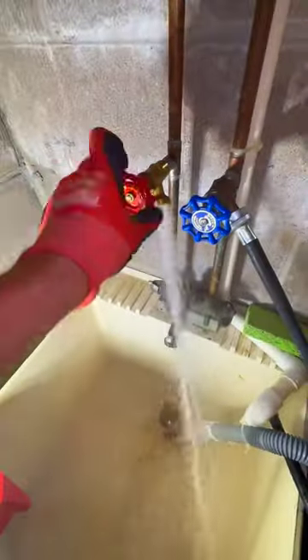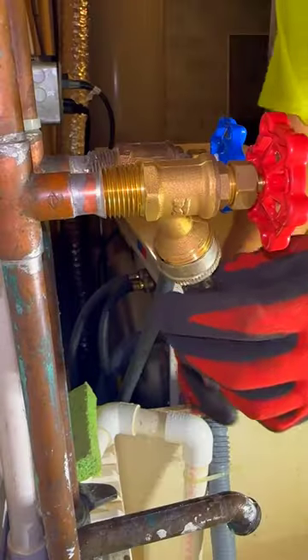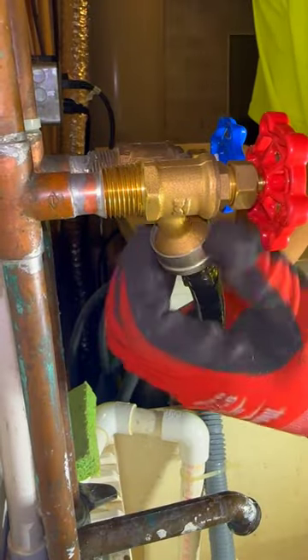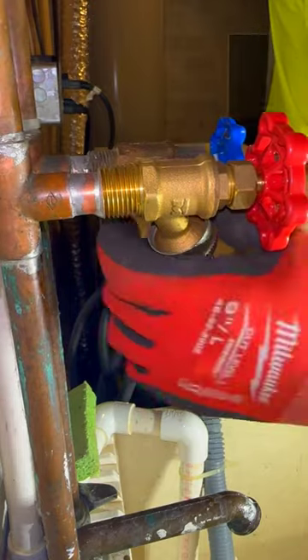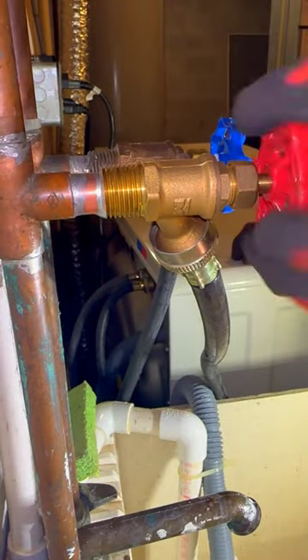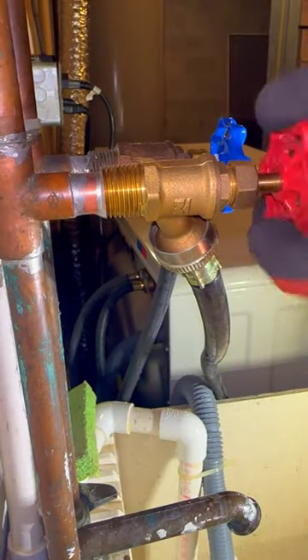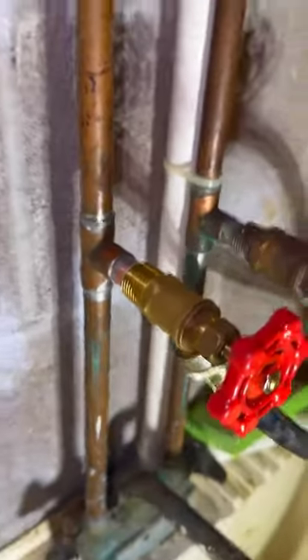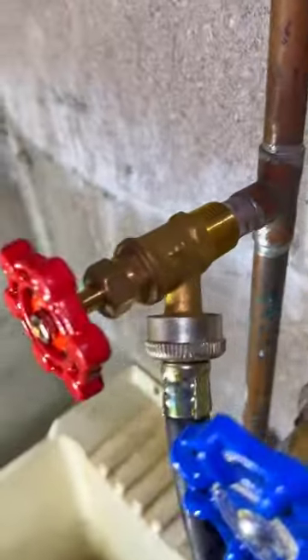We're going to turn the water back on. Oh — forgot to turn that off. There we go, shut her down, twist the hose on there. Next time I should probably watch the video beforehand. I barely plan my days, never mind a video I got sent. And there it is — all said and done.